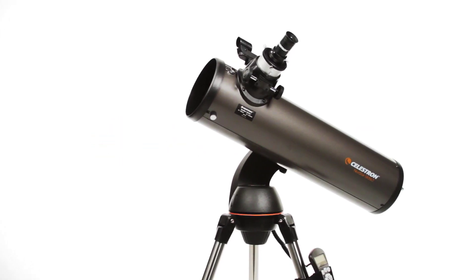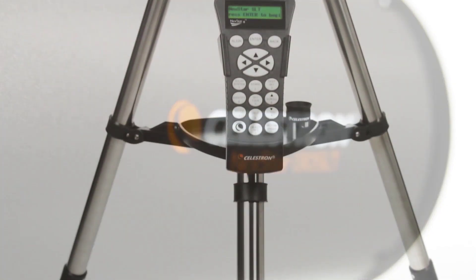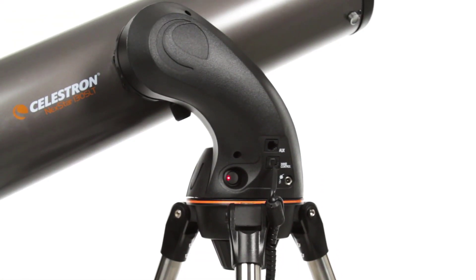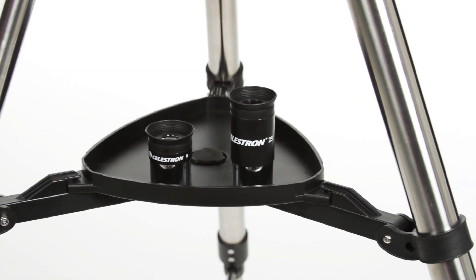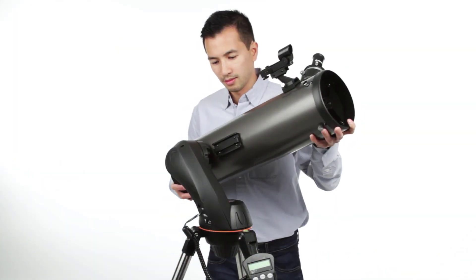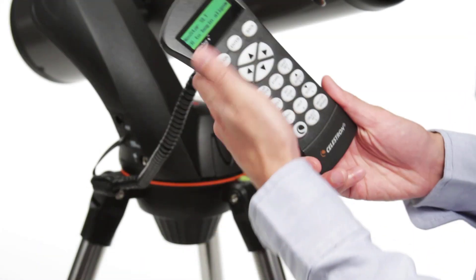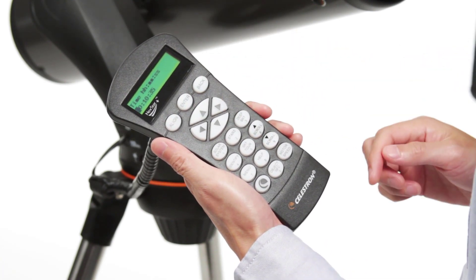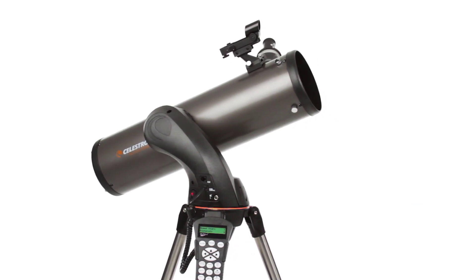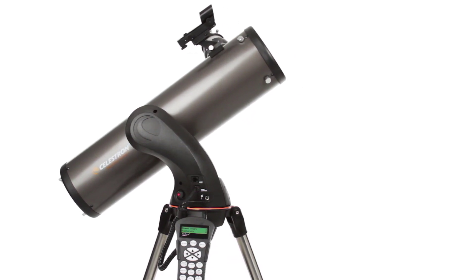Let your telescope take you on a tour of the cosmos with the Nexstar SLT, or Star Locating Telescope. Every telescope in this popular family features the same locating technology found on our high-end observatory telescopes, priced to fit your budget. Designed with beginning and intermediate amateur astronomers in mind, the Nexstar SLT is easy to set up and use. The computerized Nexstar Plus Hand Control guides you through our SkyAlign procedure — center any three bright objects and the telescope is aligned and ready to locate any star, planet, or galaxy in its 40,000 object database.